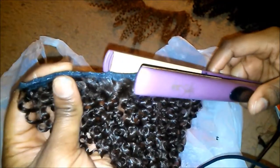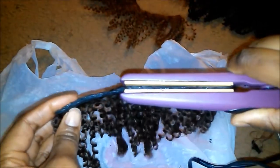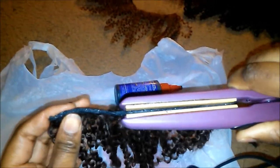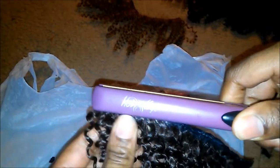After I glued them together, I took my little flat iron and pressed it on there to make sure that it was properly sealed, so that way it will dry quicker and seal really good at the same time. Some of it got on the flat iron, but if you wipe the glue off the flat iron while it's still hot, it comes right off.